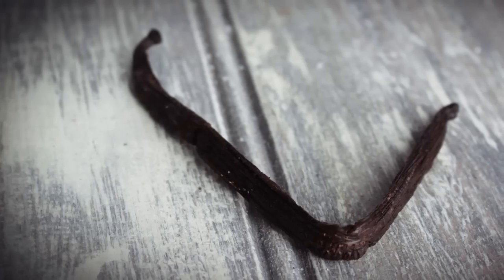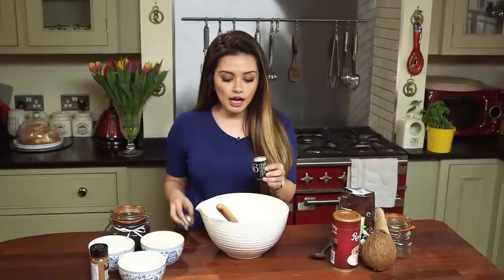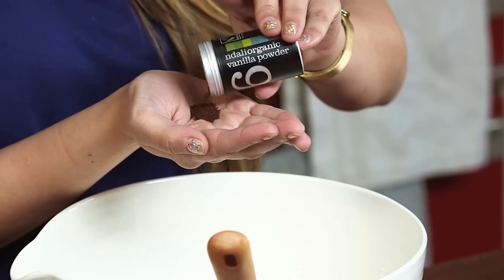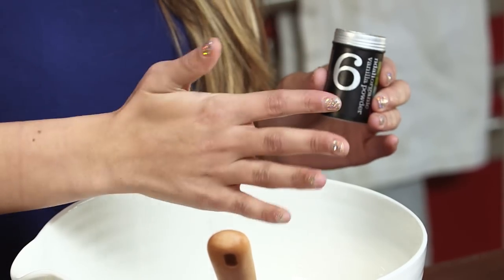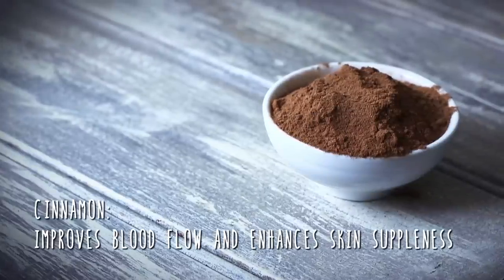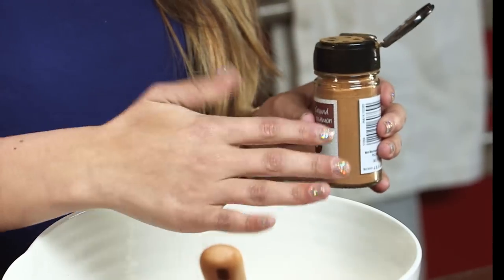Next, to make it smell really amazing, I'm going to add some vanilla powder in there. If you don't have vanilla powder, you can totally go ahead and put some vanilla extract. I'm going to put a generous pinch of this in — roughly that much. Pop that in there. Now the next step is optional, but I personally love cinnamon and I'm going to pop some of that in there as well, roughly the same amount as the vanilla — roughly that much. Pop that in there.